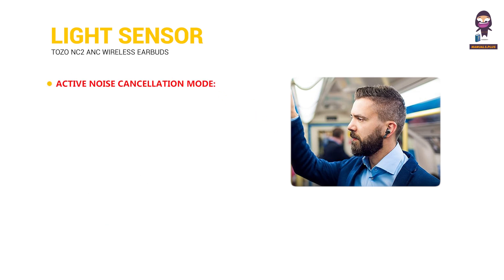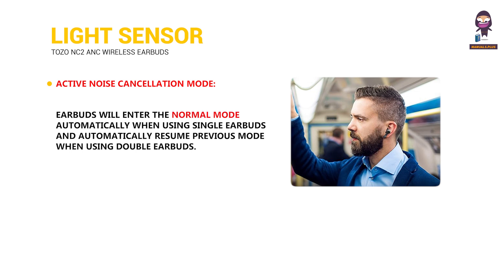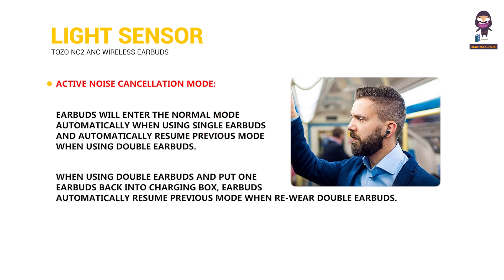Active noise cancellation mode. Earbuds will enter normal mode automatically when using a single earbud, and automatically resume the previous mode when switching to double earbuds. When using double earbuds and you put one back into the charging box, earbuds automatically resume the previous mode when re-wearing both earbuds.